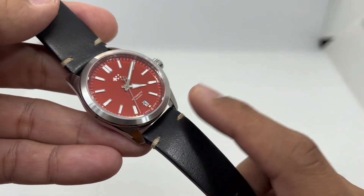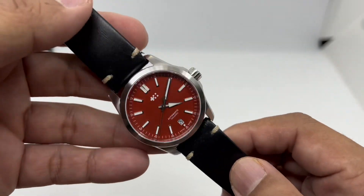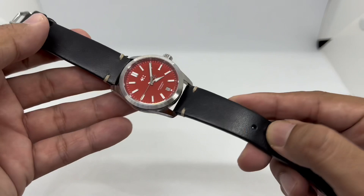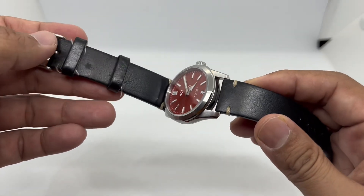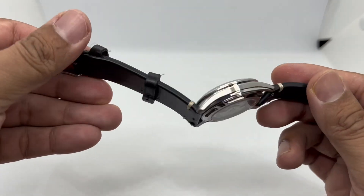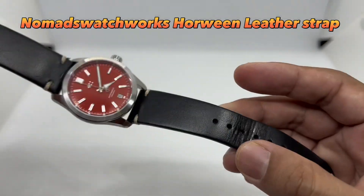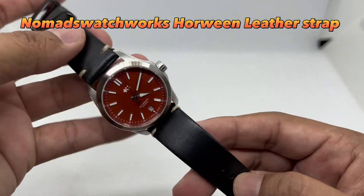First up is an easy choice — you can't go wrong with a black strap, which pairs well with various dial colorways. This one is a horween leather strap from NomadWatchWorks.com. You can see it's quite battered already — I've used it a lot — so there are quite a few creases here and there, but it still holds up well.